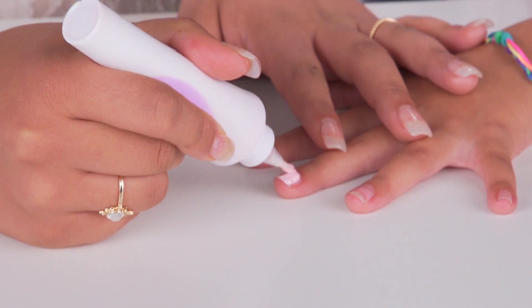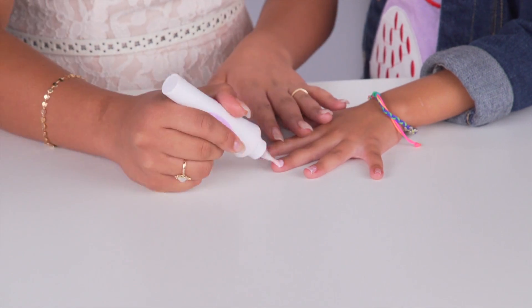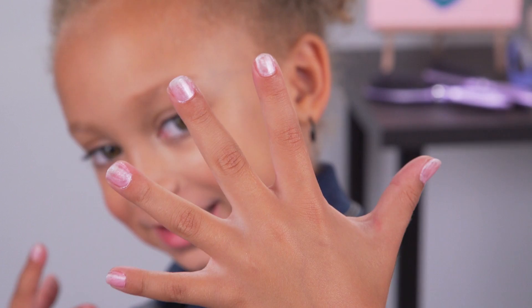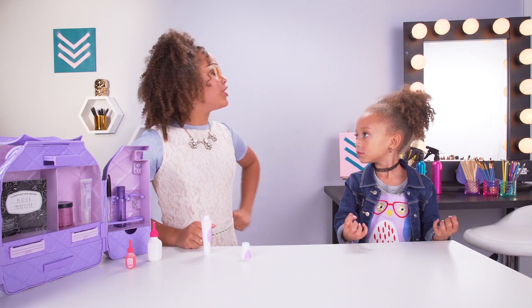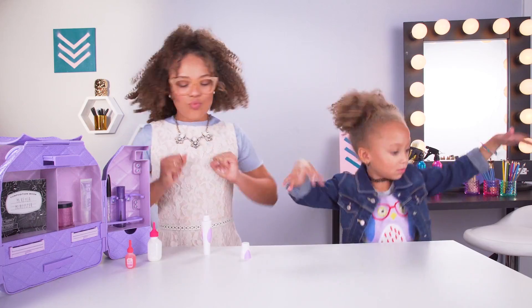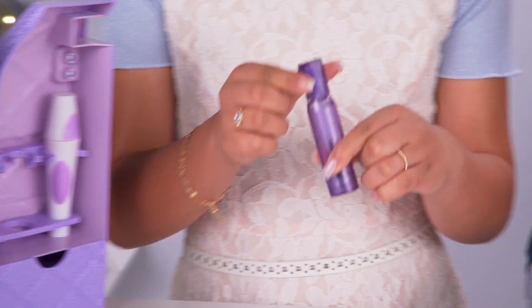Now we've got the applicator on — it's time to paint Michael Michelle's nails. Like all chemical compounds, nail polish requires energy for a reaction to occur. So now that she put on her nail polish, she needs to dry her nails to make sure the liquid evaporates and there's a solid coat. Time to do the dry your nails dance!